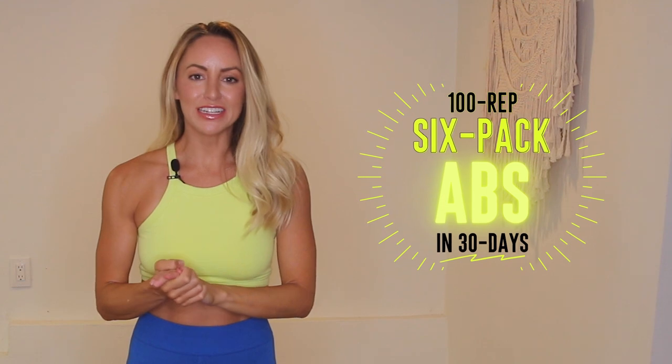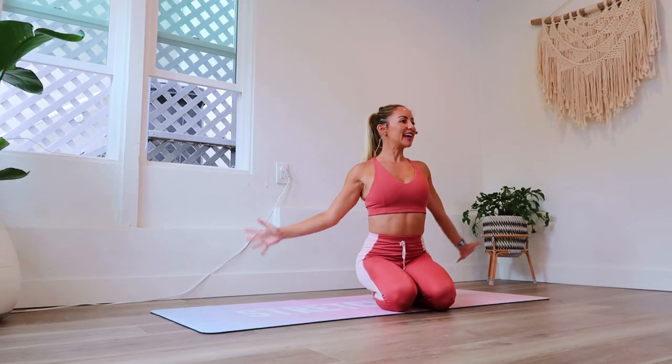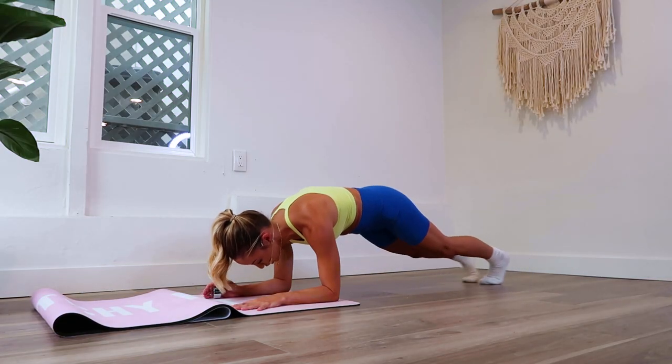What if you could tone and chisel your core and get those six pack abs that you have been wanting? Well, now you can, because I've created the new 30 day 100 rep six pack abs challenge. We are going to be doing 100 reps of a new ab exercise every day for 30 days. Are you up for the challenge? It is going to be a total game changer.